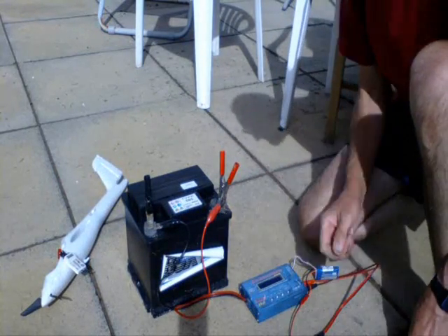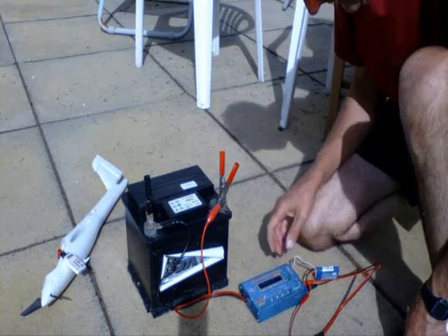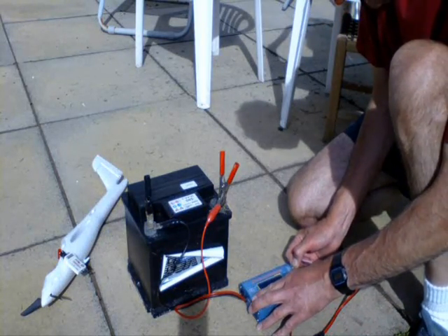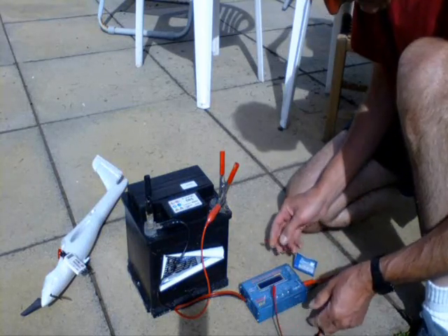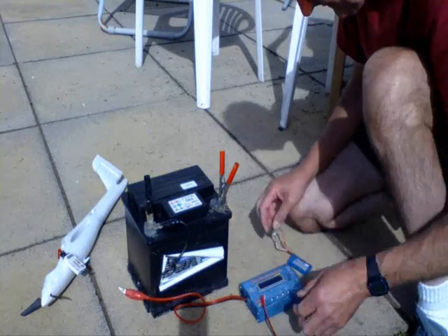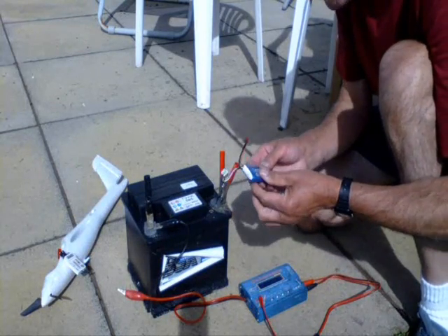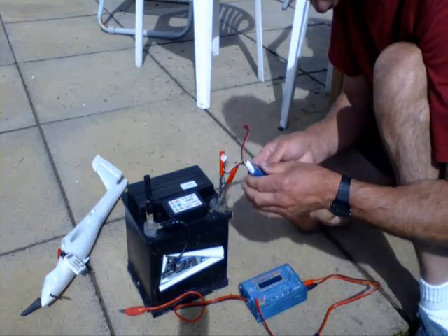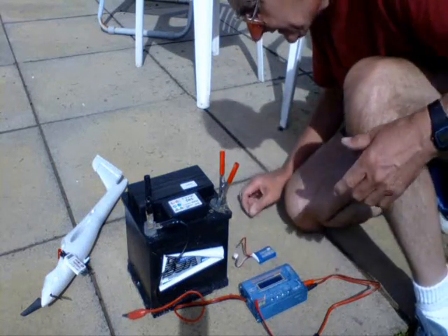OK John, that has just reached full charge — it's beeped. Just disconnect the battery. That's just after about 45 minutes to an hour charge, slightly warm. Not too bad. I'll just go and get the — I forgot to bring the transmitter.